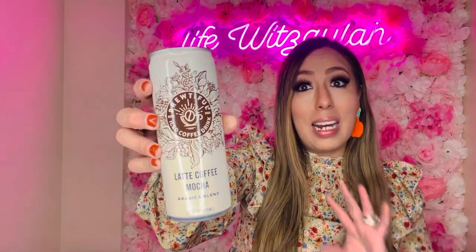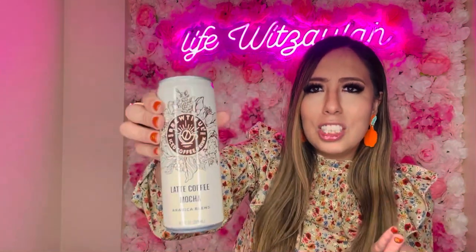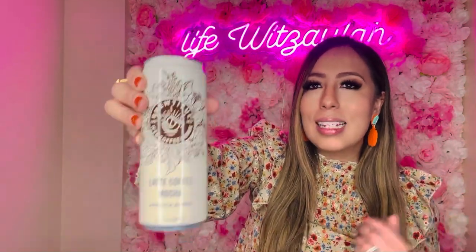I also picked up this Brie Witchful iced coffee — it's a latte mocha Arabic blend, 10.7 fluid ounces. I wanted the vanilla but they only had mocha, so I got it for my husband. It looks legit — like something you'd actually want to drink. I'll try a sip but probably put it in the fridge first because things like this always taste better cold.